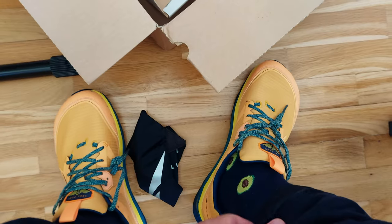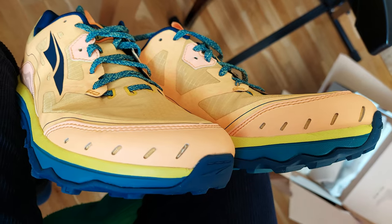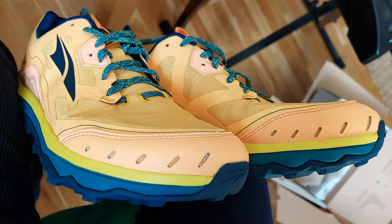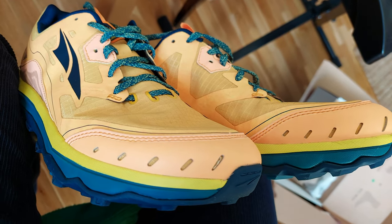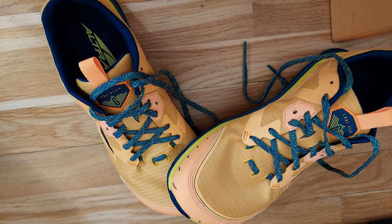Straight out of the unboxing I was eager to feel the fit. I ordered a size 44 and hoped it would fit good in order to avoid sending the pair back. They were a fit and felt much better than anticipated. They kind of looked big and bulky in the videos I've seen before, but they sure are comfortable and intimate with the feet, for lack of a better word.